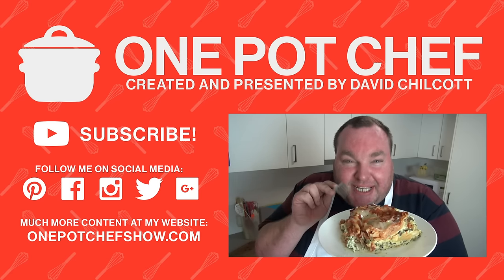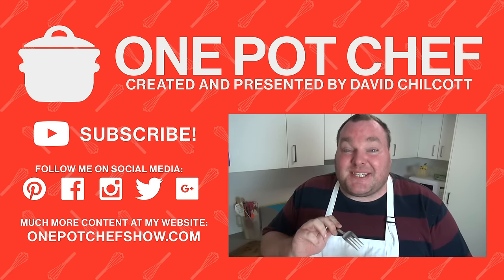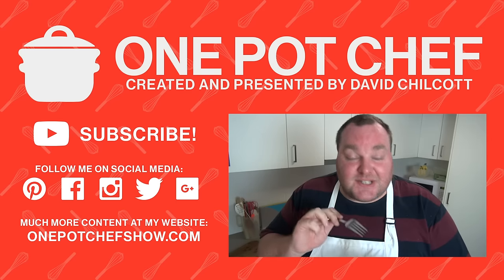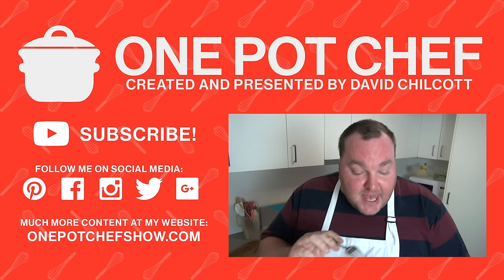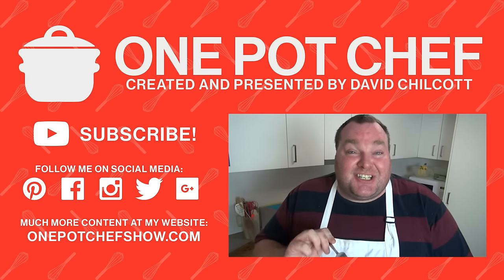I hope you enjoyed this recipe. Check out my other videos at onepotchefshow.com and of course check me out on social media on Facebook, Twitter and Instagram. Until next time, see you later. I'm probably not going to win any Instagram awards for this particular shot, but I have got to tell you, this is absolutely one of the most delicious slow cooked meals I've ever made. It may not be totally pretty, but it is absolutely delicious.